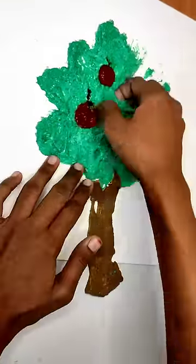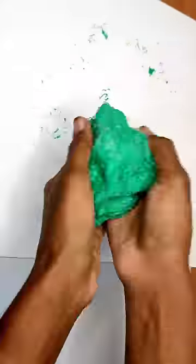This is a tree slime. If you like this tree slime, please like this video.